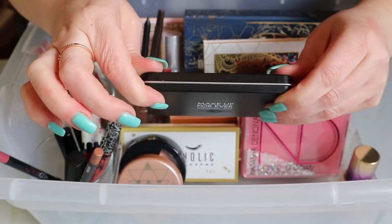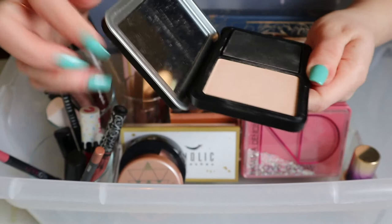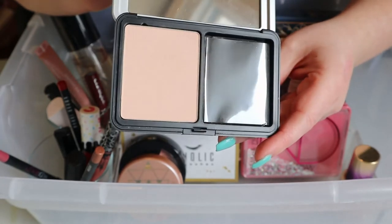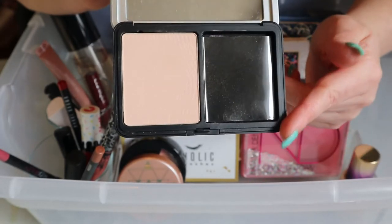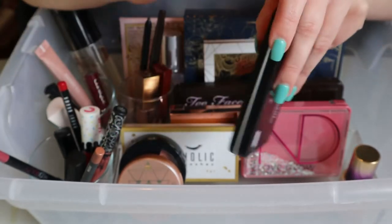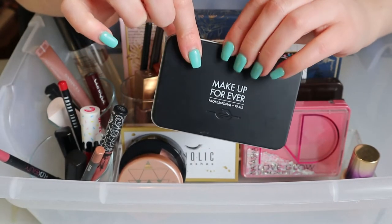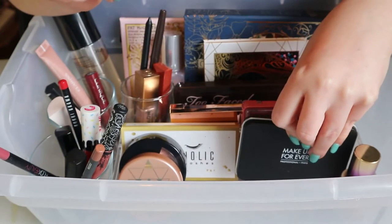This Makeup Forever Matte Velvet Skin Blurring Powder Foundation in shade R220 — I meant to use this. I was gonna use it today but I really didn't feel like wearing makeup; I had a bad sleep. I do want to try this and see if I like this shade on my skin because I do have another shade of this powder. I don't know why I don't reach for this because I know I like it — it's so easy to use a powder foundation. So that's gonna stay.